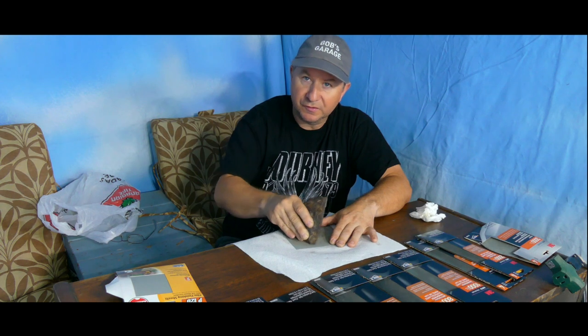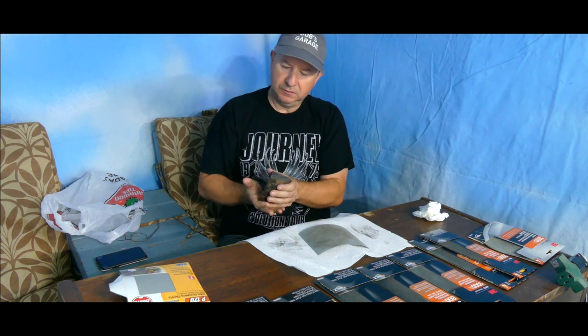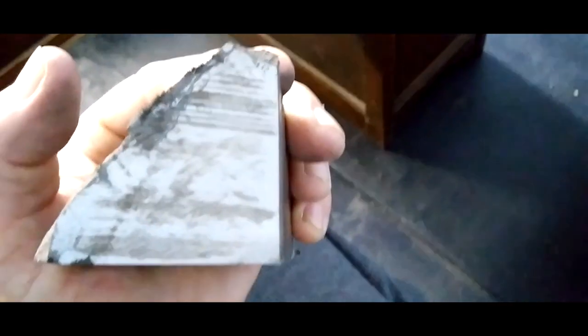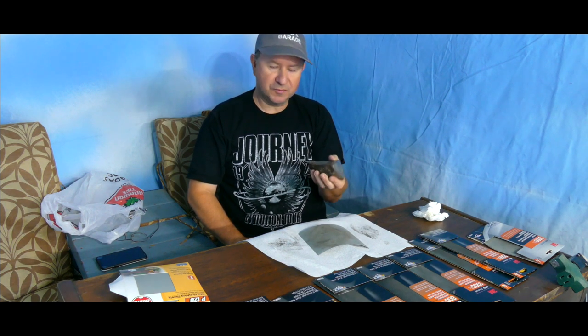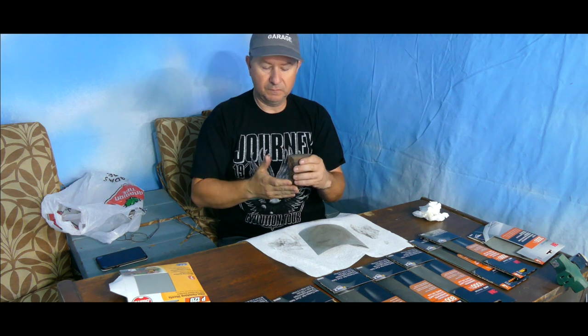Hopefully by the end it'll be a nice polished mirror finish — my arms will be falling off at that point, but it's well worth the effort. After about four minutes the lines are starting to come off and it's starting to look more polished, but I've probably got another three or four minutes on this grit. The toughest part is getting the initial saw lines off; once those are gone you can start going up in grit.